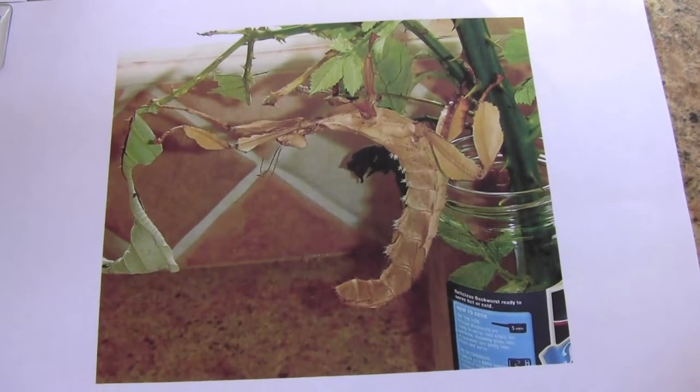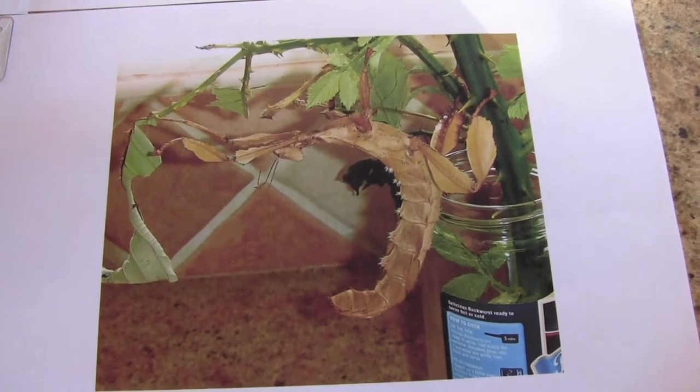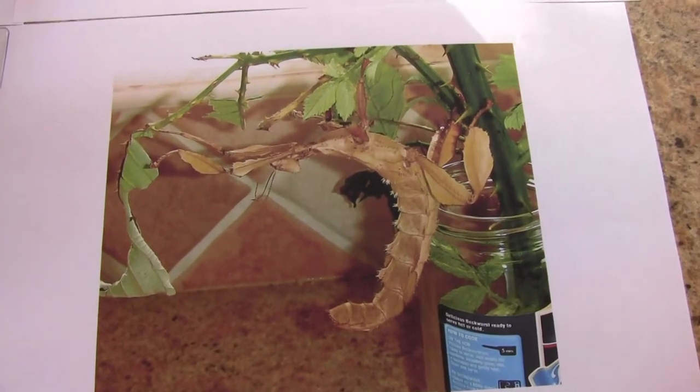When she gets to that size she can lay several hundred eggs that will drop to the ground, and then eventually hatch out in maybe up to a year's time into the little hatchlings.